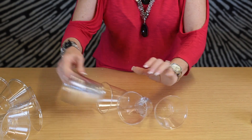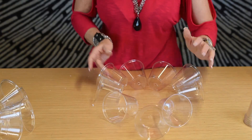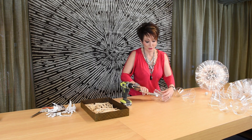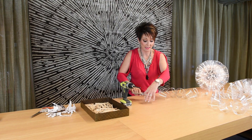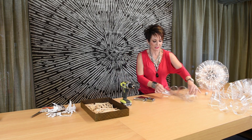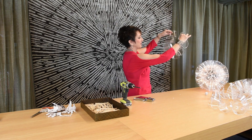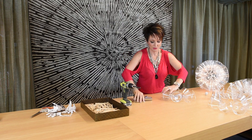For our second row, we're going to need only nine cups, and we're going to staple these together the same way we did for row one. Trust me, it's all about the cups and the stapler. You also need to make sure that you get the staples that go with it, because it's a heavy-duty stapler and regular staples won't work. On this row, it's a little tighter, and what it does is cause the ring not to go flat but to kind of turn in, which is exactly what we want.